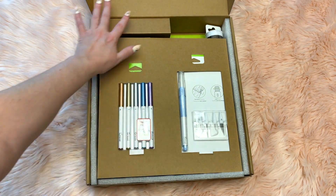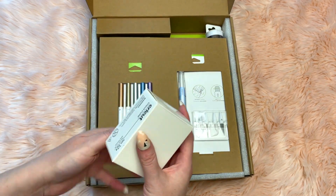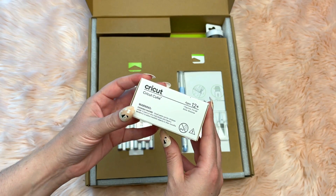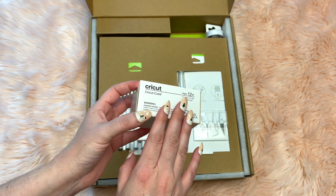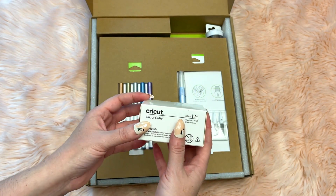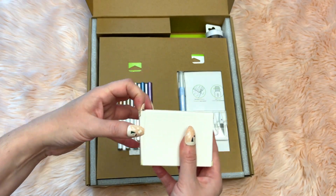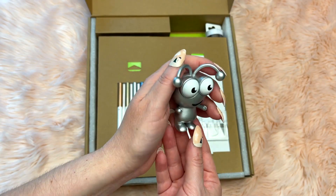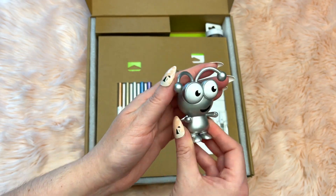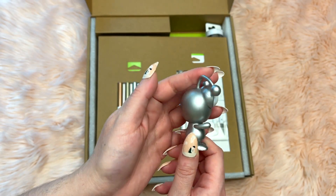As you can see, everything is packaged really well in the box. I picked up the Cricut Cutie from this section first. The box has changed a little bit on these. This one is called the Silver Shimmer Cricut Cutie and it's unlike any of the other Cricut Cuties in your collection. Here it is — a really nice bright, vivid silver color, perfect for the holidays and really cute.